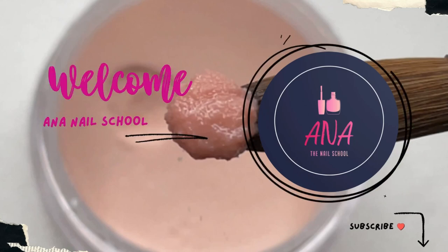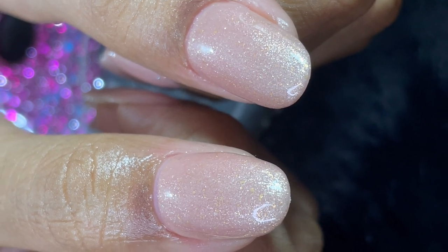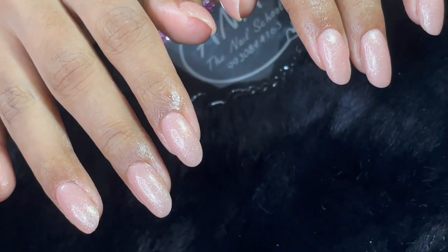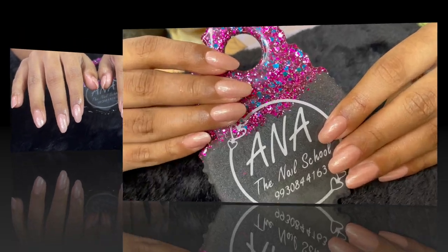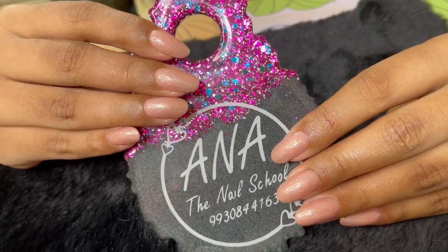Hey everyone, welcome back to Anna Nail School English channel. In today's video, we are going to do a gel overlay. Before I start, if you are new here, please consider subscribing to my channel and don't forget to turn on the notification. If you like this video, please like, share, comment and all those good things. So now let's begin with the video.